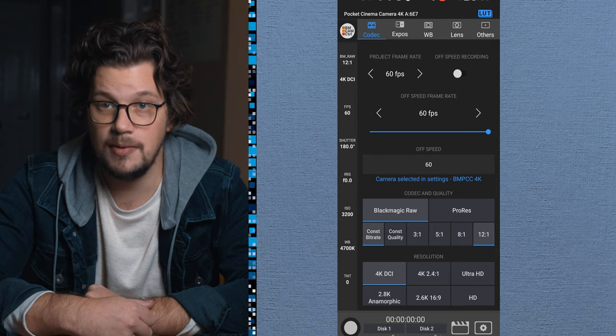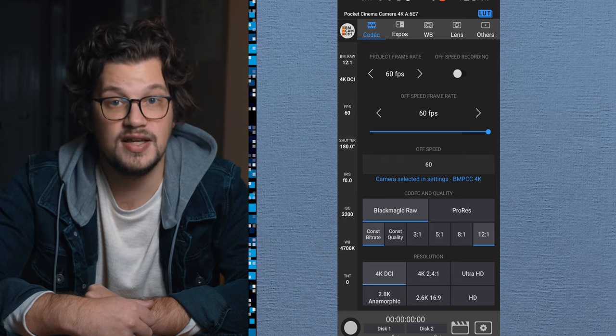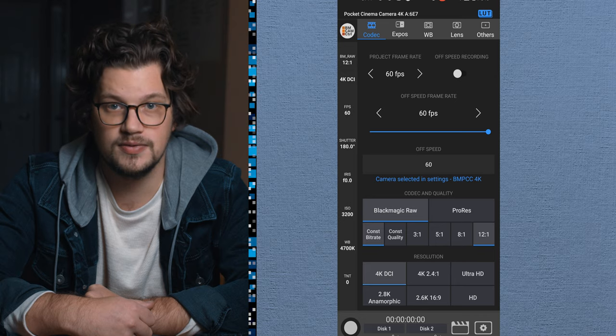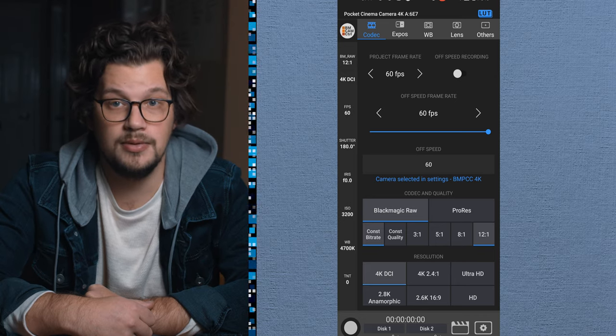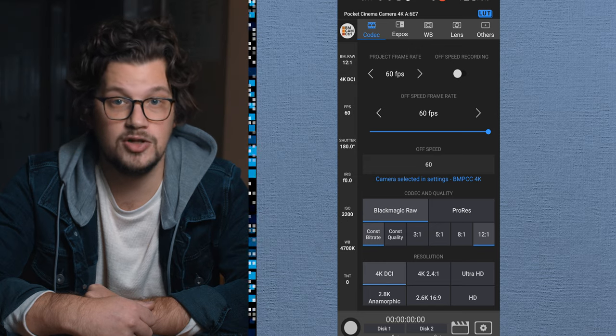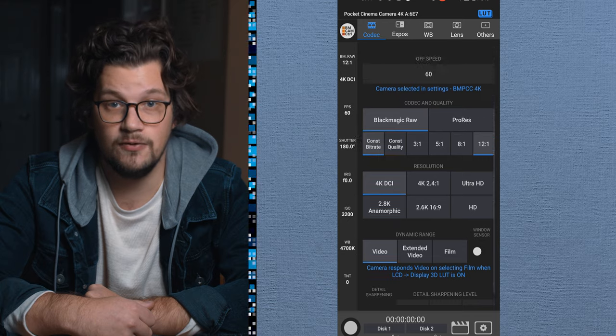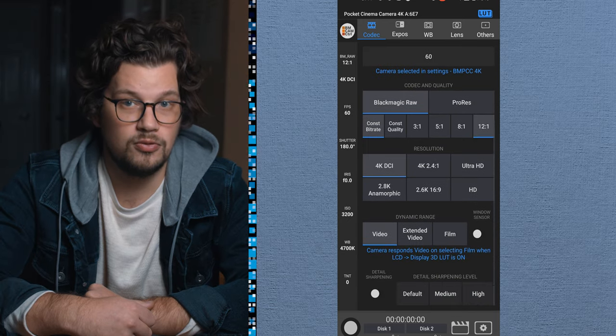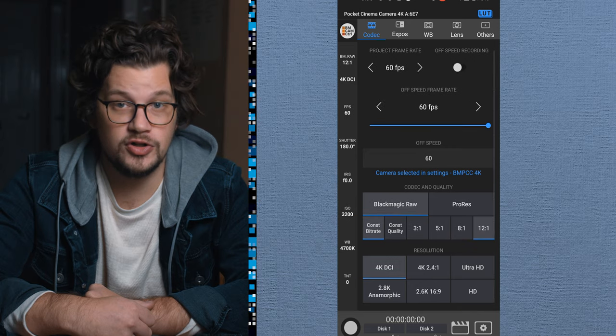With the SayFX Android Blackmagic app, you get many of the same functions as Bluetooth Plus — some parallel settings and some completely different ones. These are as follows: start/stop recording, play last clip, manage LCD, frame guides, manage white balance and tint, lens control, manage clip, slate information, mobile rotation, rack focus, choosing recording codec formats, and shutter angle and shutter speed.